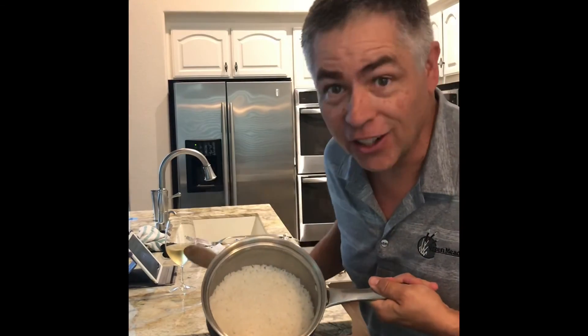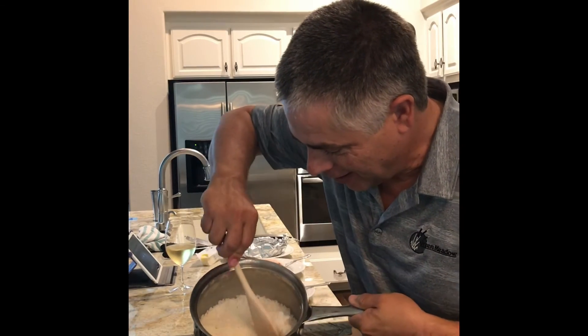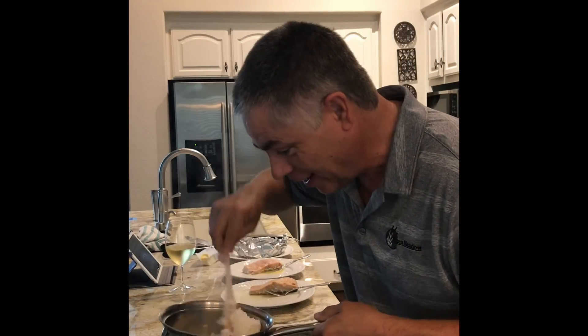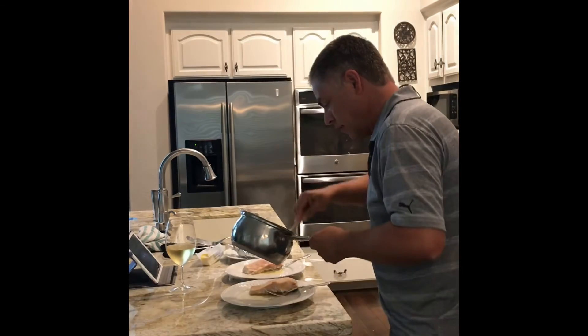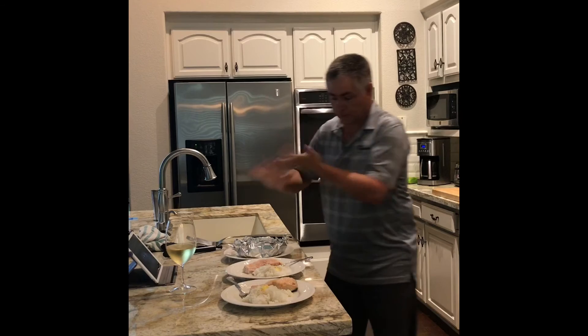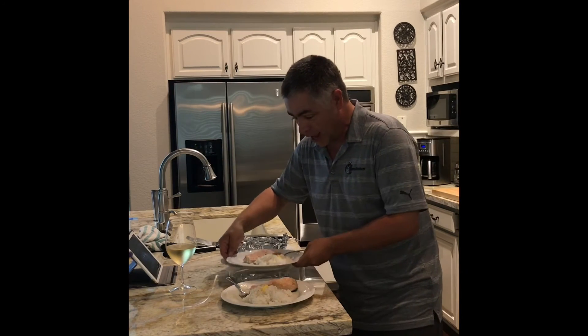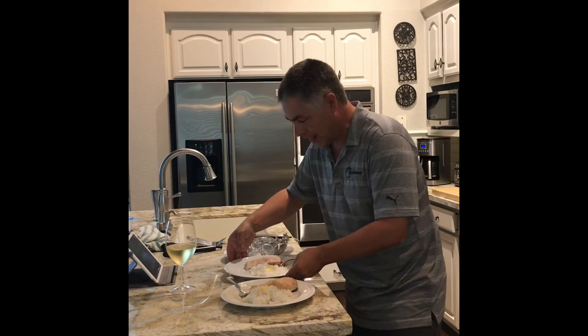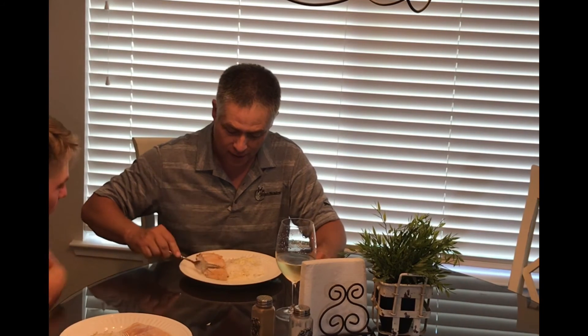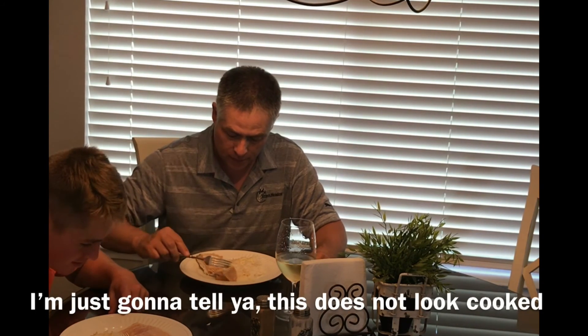How's that rice look? Looks fluffy. Very edible. And voila — dinner for two. Success! Let's check this out... I'm just going to tell you, this does not look cooked.